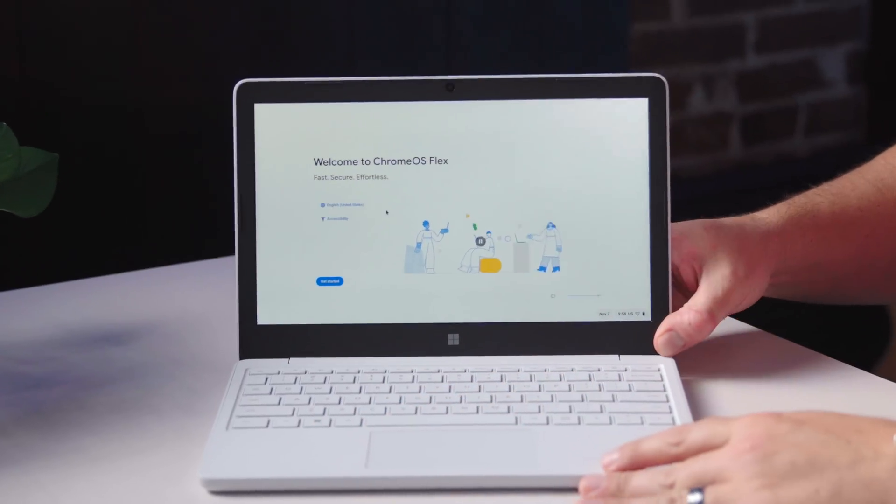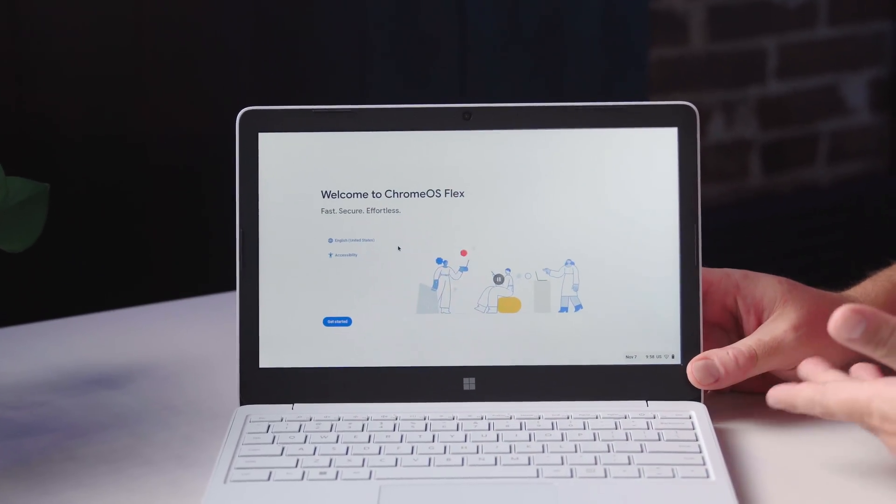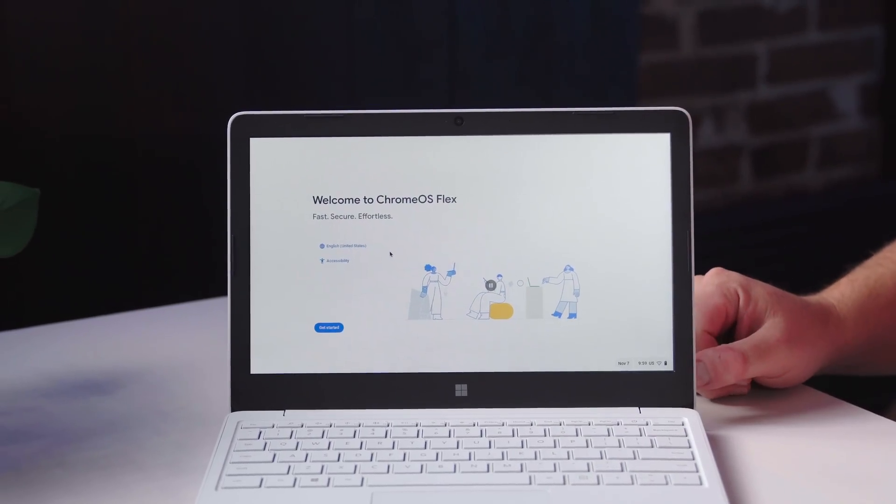And just like I thought, this took only about three to four minutes. Just like that, it shuts down — pull the USB stick out, hit the power button, and we are booted into Chrome OS Flex. This looks exactly like what it did with the USB stick in, but it's clearly not running off that anymore. This thing is basically a Chromebook at this point.